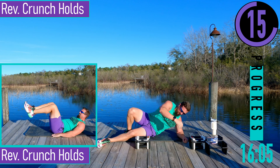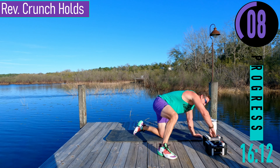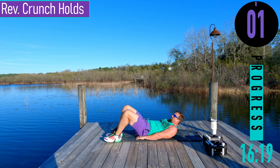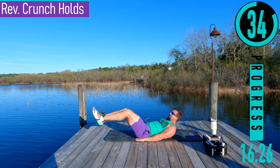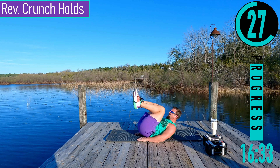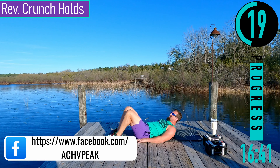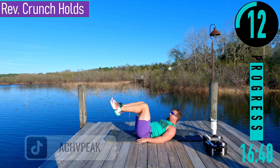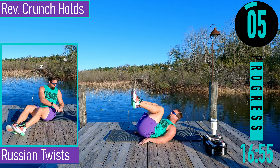We're going into abs — we got reverse crunch holds. Hands under the butt, feet out, coming up, try to get the hips up off the ground, hold it for a couple seconds, come back down. Up, squeeze, back down. Exhale when you bring those knees up. Make sure you're not using the triceps and arms to push you up.